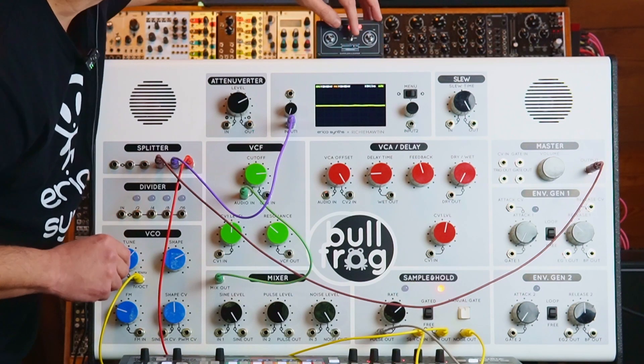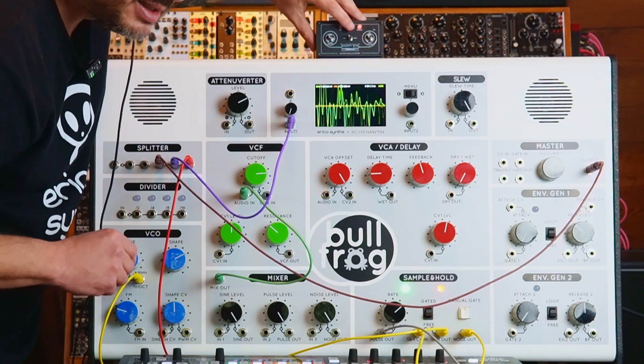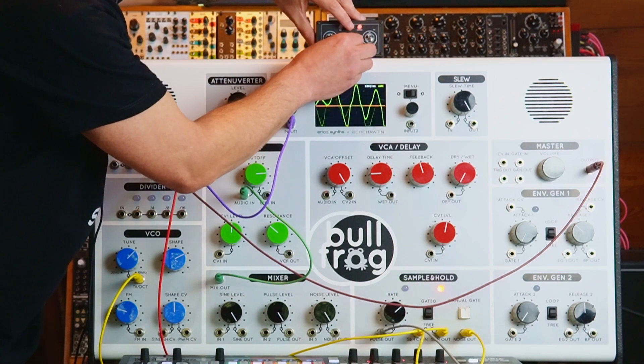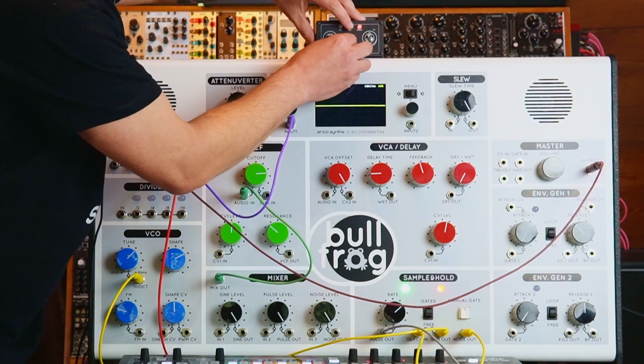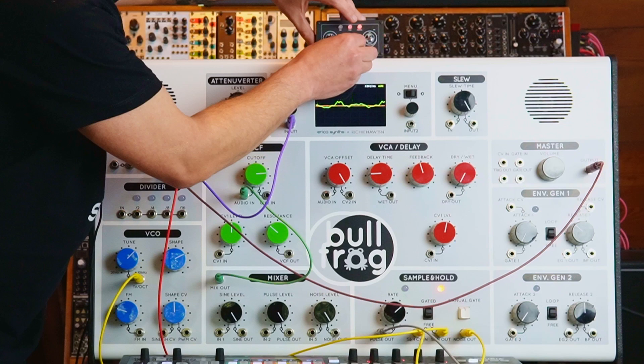Right now it's in loop. If I put it in gate, I need to hit play — and it triggers the sample on each gate pulse. Very cool.